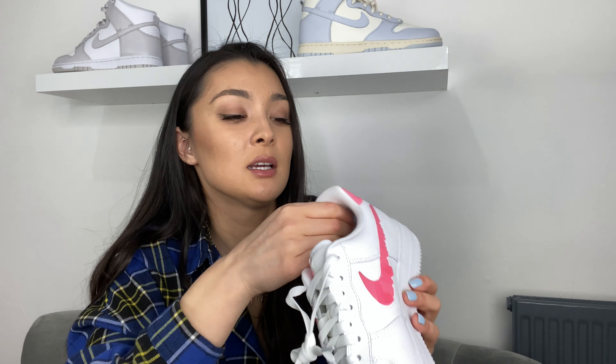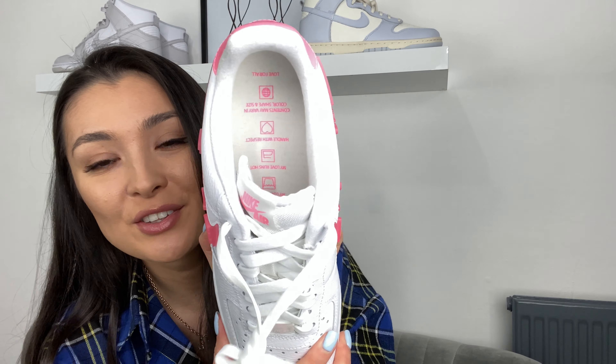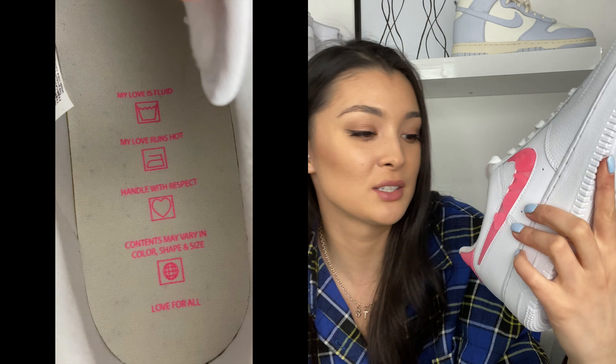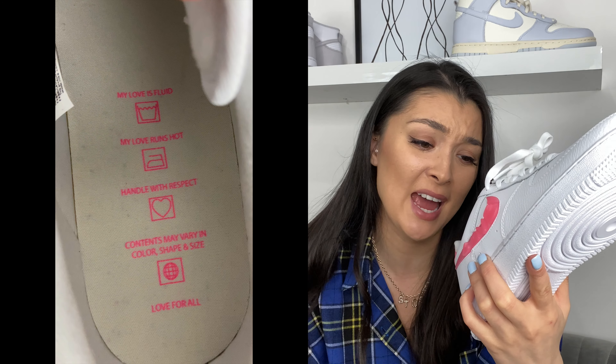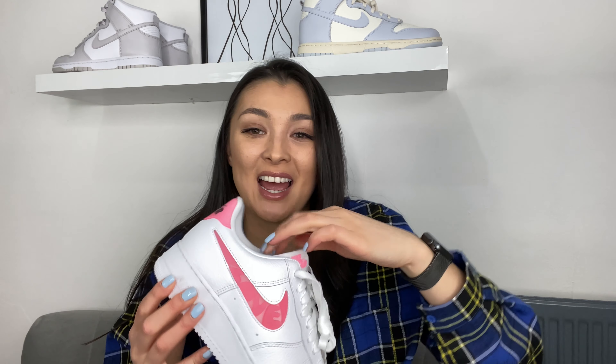Inside feels amazing as well — lovely cotton. Looking at the sole, there are some pink details. It reads: 'Love For All, contents may vary in color, hands with respect, my love runs hot, my love is fluid.' How adorable! The detail in the shoe is just insane. Inside the tag as well repeats what the sole says — isn't that just adorable? Really, really cute shoe, I'm so happy with these.